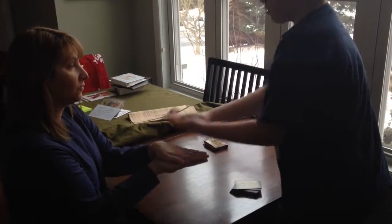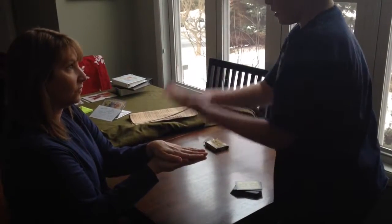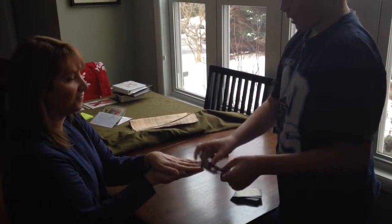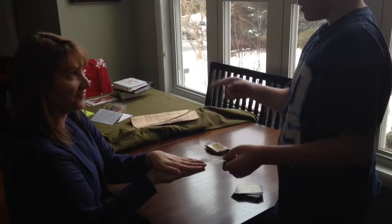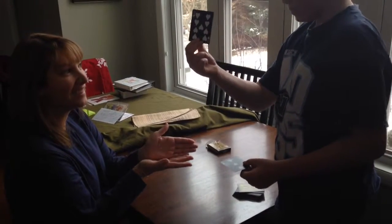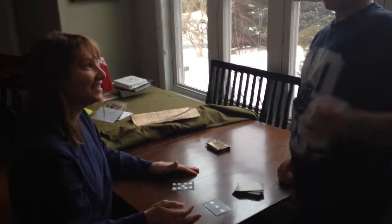And you remember your card, right? So the people watching this right now, they remember it, right? Okay, well now see I have the three of hearts that you had. Now see what card you have. What? That's it. Good.